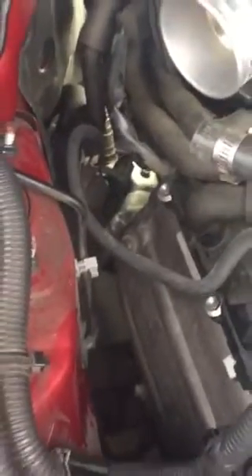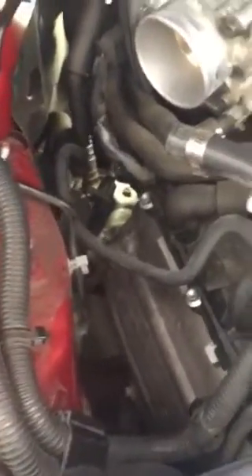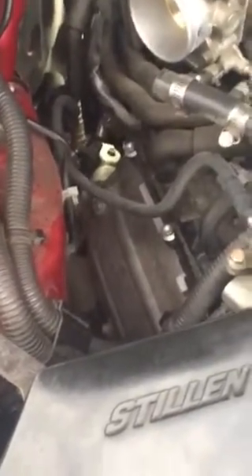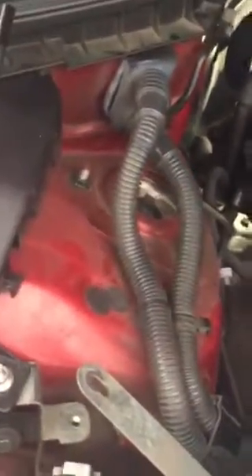Once the bolt is out, unplug the sensor, pull it out, plug in the new sensor, and put it in. The price for that crank position sensor from the dealership is $143 if you are a general customer. While you're working on it, bear in mind this is your flex line for your fuel — try not to put too much pressure on it. Your emission line is there too, just stay away from them.